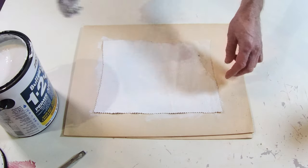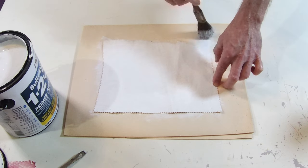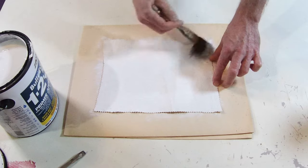I'm going to let this dry, then we're going to go on to a different project. When this is dry I'm going to start on the top coat and do the design — the new medicine wheel.